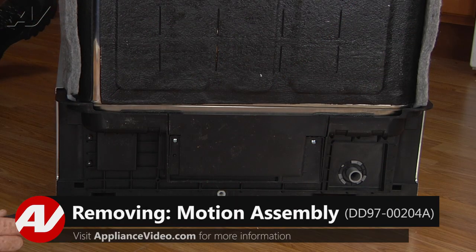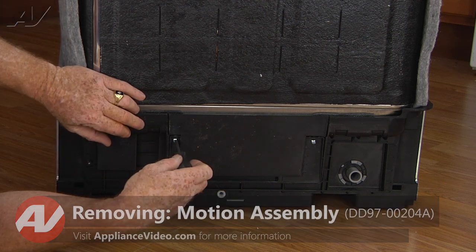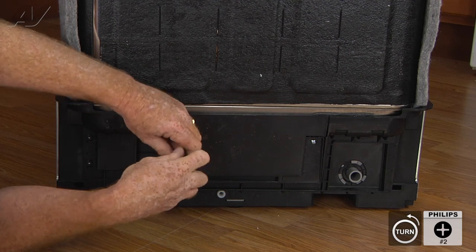To access this component, we must first open the door. Now, the first thing we need to do is get to the back of the unit and remove the two number two Phillips screws that hold this.